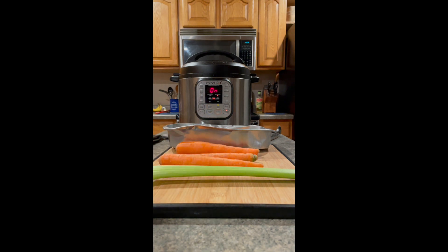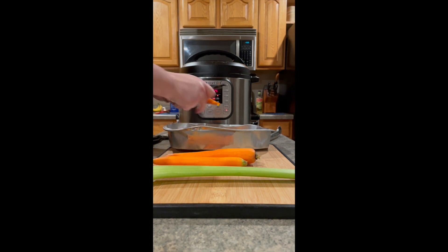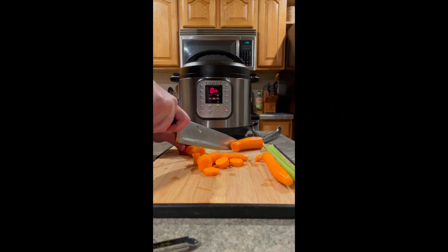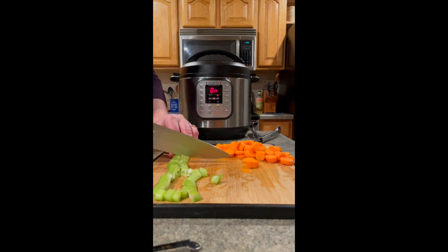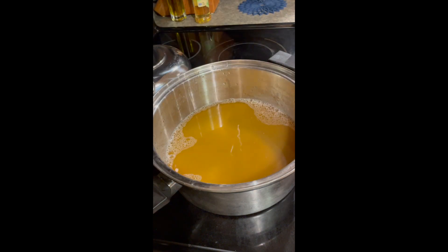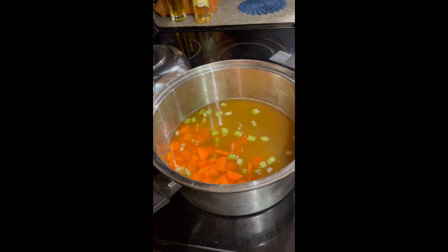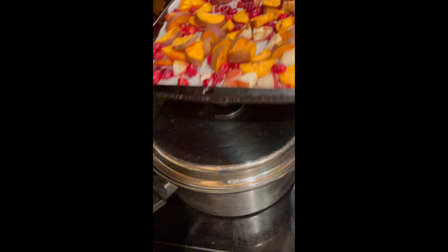While the sweet potato cranberry bake is in the oven, I'm making chicken soup. I'm cooking chicken thighs and chicken breasts in the Instant Pot and we'll shred it up. I add one carton of chicken stock to the pot, then I add my freshly chopped veggies. Cook until the veggies are tender, just like these sweet potatoes are.